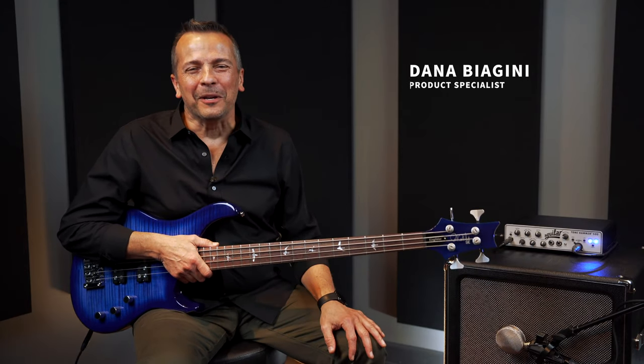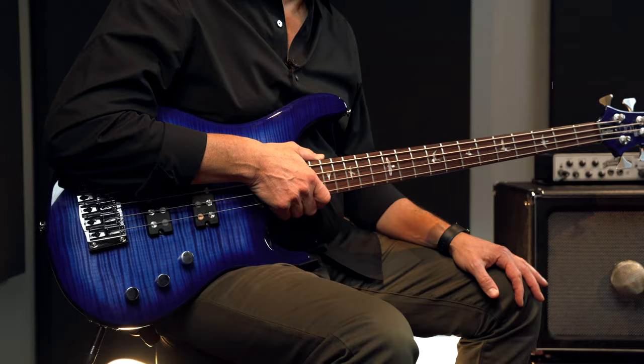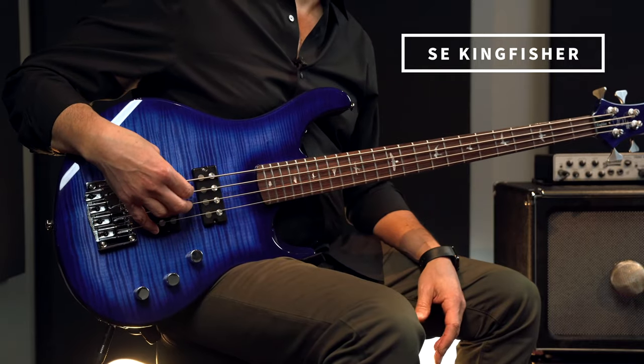Hi, my name is Dana Biagini and I'm here today to demo the SE Kingfisher bass guitar from PRS. This was designed here in the Stevensville, Maryland factory.